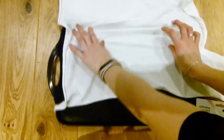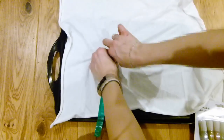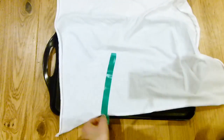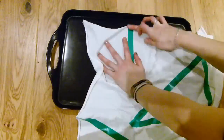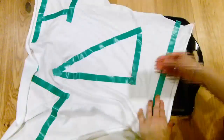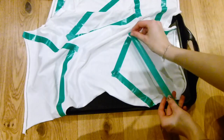For the next DIY, grab a tea towel or just a piece of cloth, which I'm going to turn into a tea towel, and some masking tape or electrical tape as I'm using here. Use the tape to mask off different geometric shapes. Once you've done this, you're ready to paint.